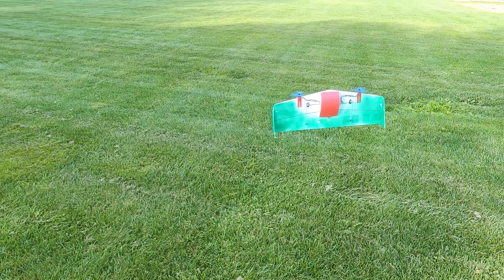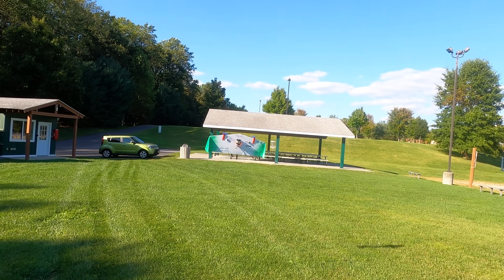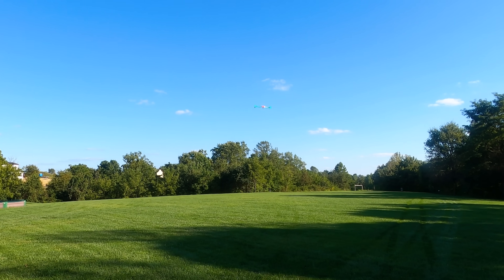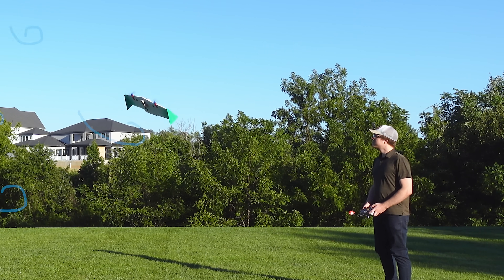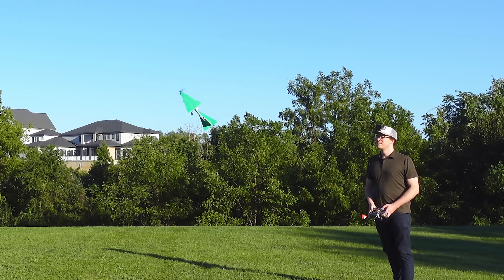I've recently had a fascination with Tail-Sitter VTOL aircraft. VTOL stands for Vertical Takeoff and Landing, and Tail-Sitter just means they take off and land on their tails before pitching over into an airplane with wings. I love the simplicity of Tail-Sitters because you just pitch the whole body over to change flight modes. But with all that wing area potentially facing the wind in hover, they can suffer from lack of control authority, which makes them harder to fly.